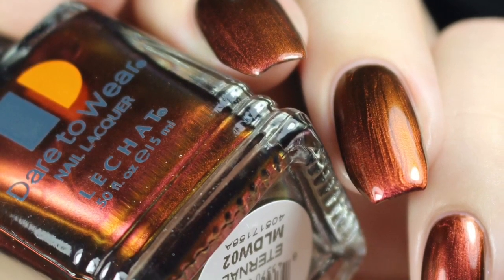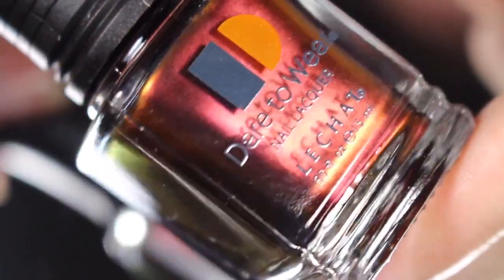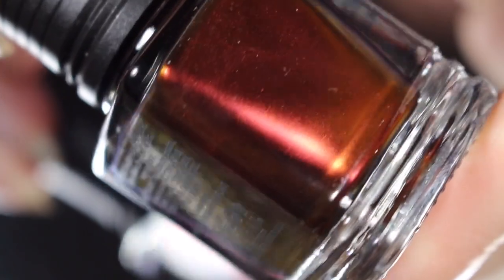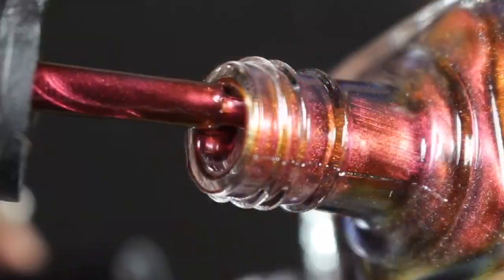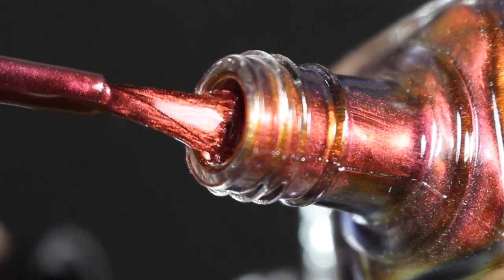Next up is Eternal, and this is a very deep crimson red that shifts to a gold or orange shade — so I would say this is for sure a duochrome. I get mostly those two shifts. I'll go ahead and show you a brush shot and show you how the Dare to Wear Lacquer Eternal swatched on my natural nail.